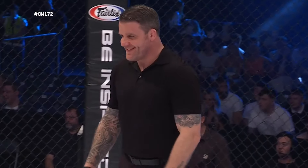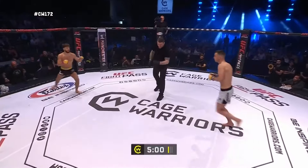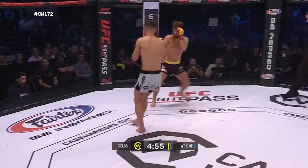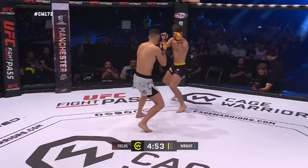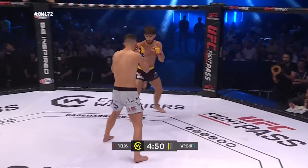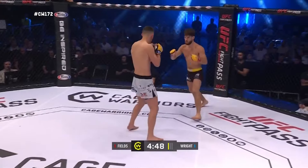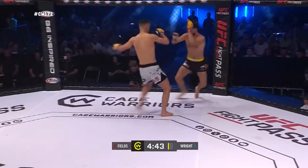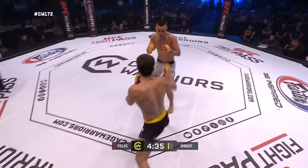Referee Mark Goddard about to get this one underway — three five-minute rounds if they need them in the Cage Warriors bantamweight division. Tom Wright in the white shorts, Joe Fields in the black. Wright taking center of the cage early, snapping leg kicks from Wright, who has about two inches on Fields.